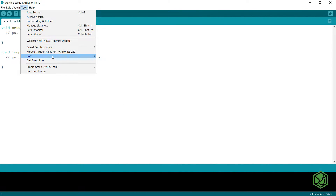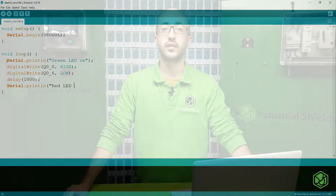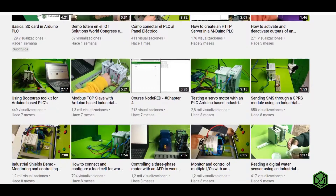If you have your PLC connected to the computer, you will see your PLC in the Tools Board menu. When selected, you will be able to work normally with your PLC just like an Arduino board. In this tutorial we have seen how to install the Arduino IDE platform and the PLCs for Industrial Shields. Remember, in our blog or YouTube channel you will find more information about our PLC.